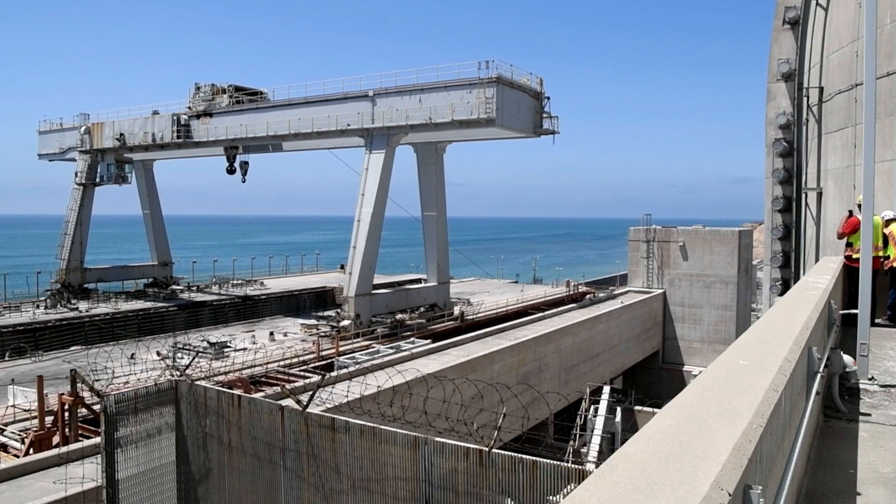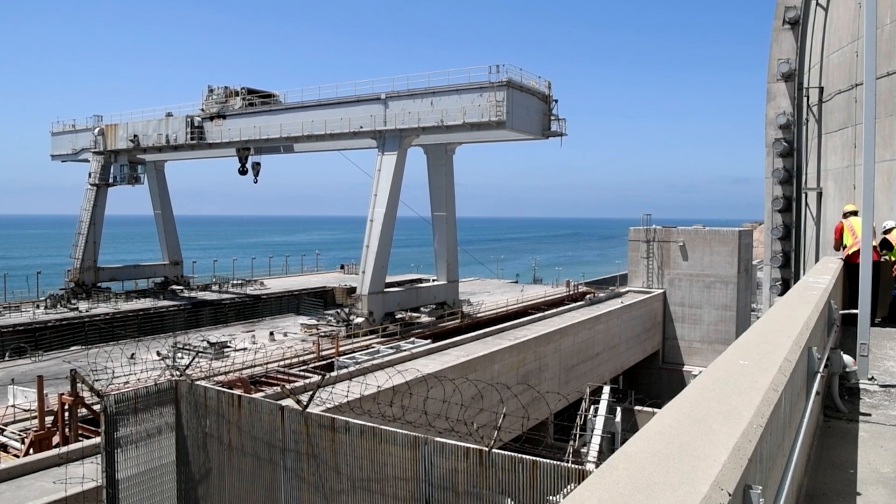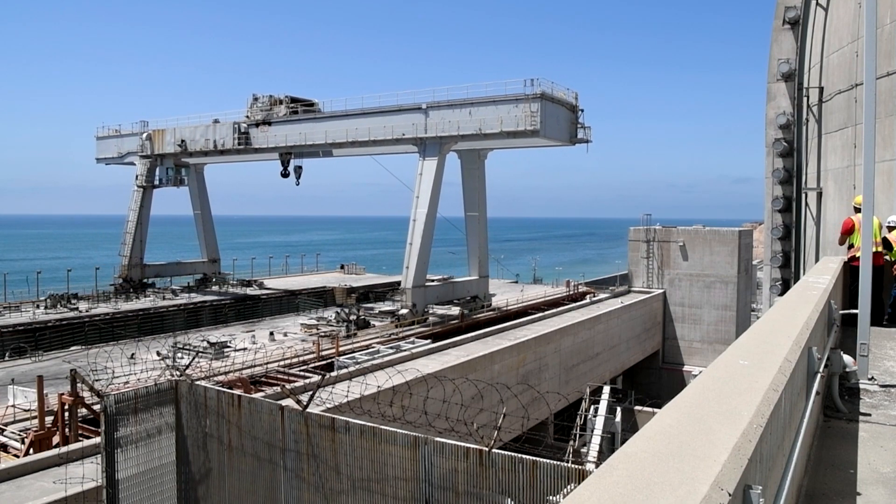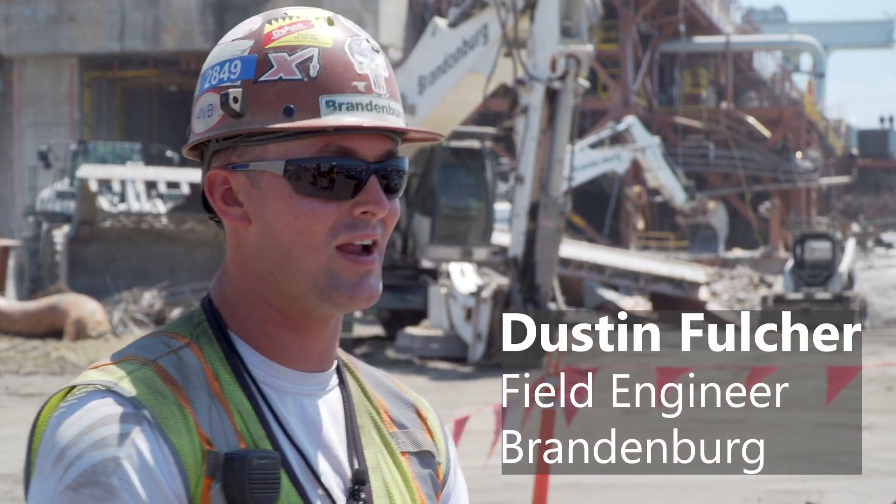It's going to hit the ground pretty hard. This is 30-foot elevation, the top deck is 72 foot, and then you've got another 42 foot plus 60 foot of crane. It's going to hit the ground hard.